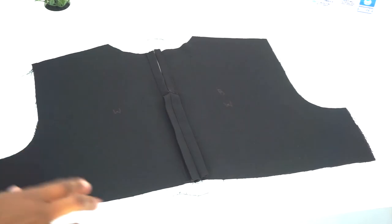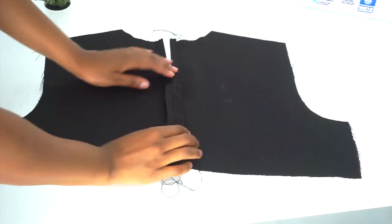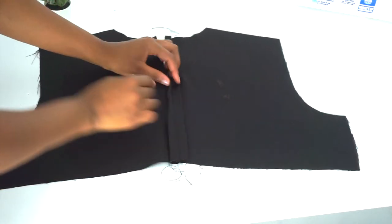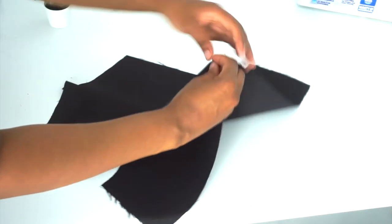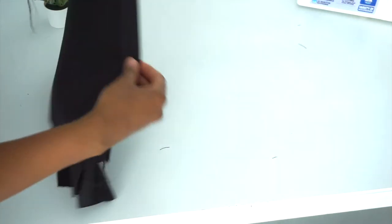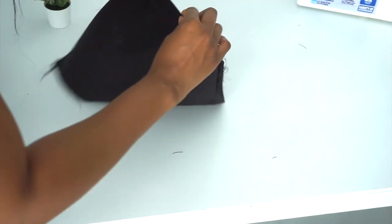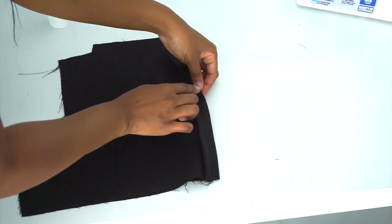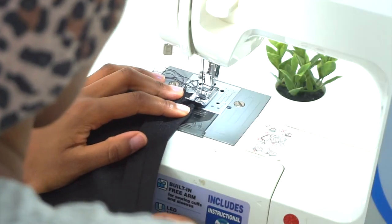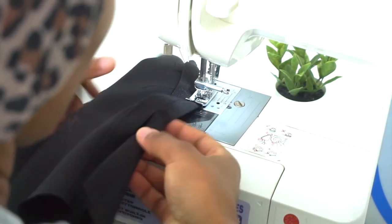This is how our top should look after we've sewn the ends together. Next, we're going to sew the two sides so that they don't unravel — sewing the side only without catching the other fabric. I'm sewing right at the end of the fabric, not touching the other fabric. After that, we're going to turn our back piece to the right side.